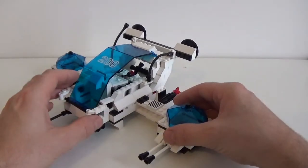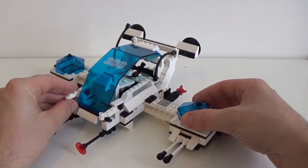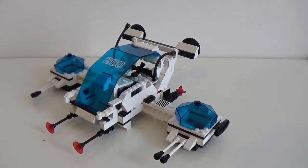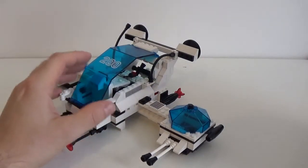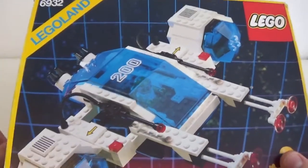What happened is when I built the original build, I felt the need to customize it somehow straight away because I realized that the design of it wasn't as nice as I thought.